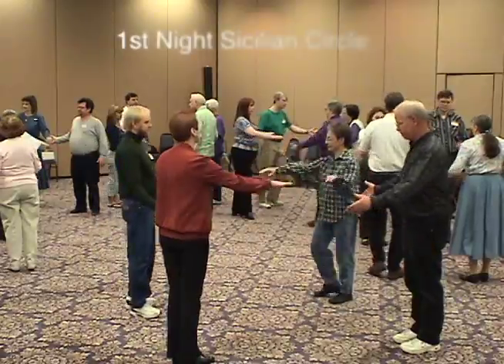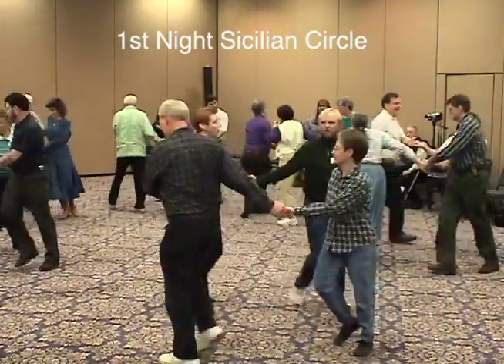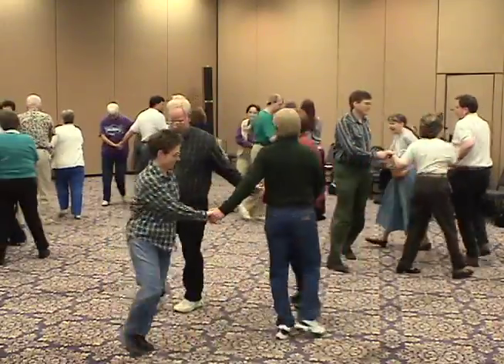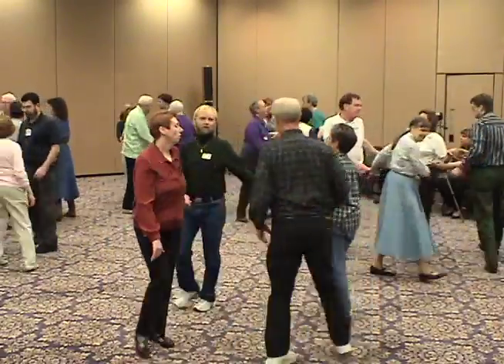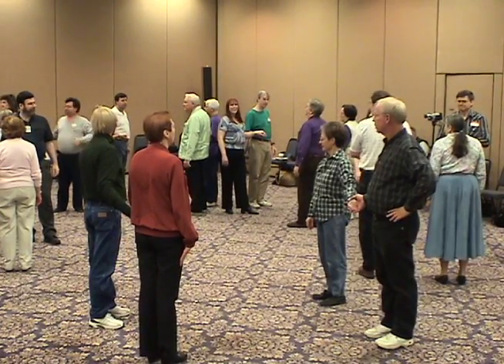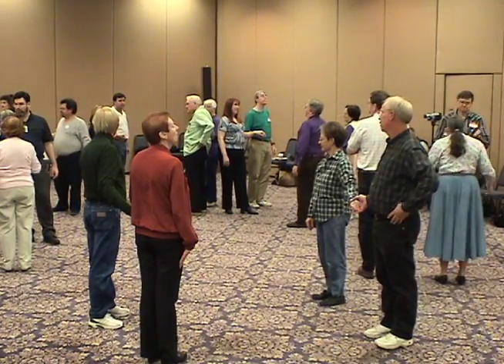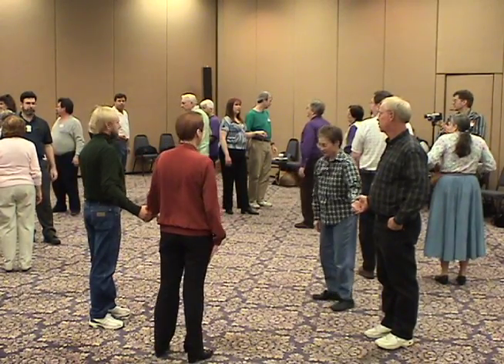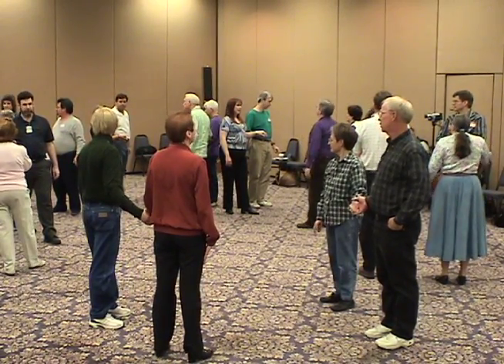Join hands and circle left. Circle to the right until you're facing the same direction I had you looking before. Now theoretically, it doesn't make any difference how far you circle, because if you circle eight steps one way and eight steps the other way, you should theoretically end up back at the right spot — because it doesn't always go right.